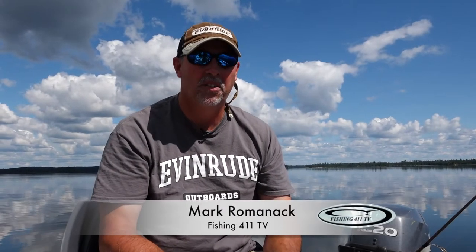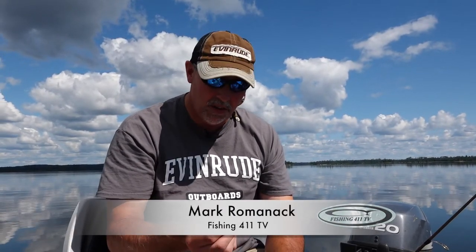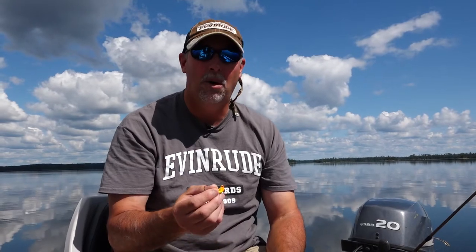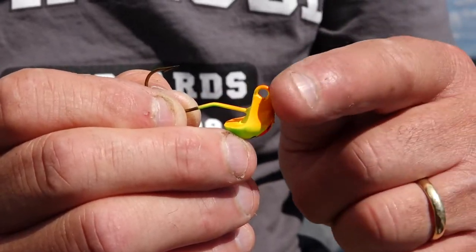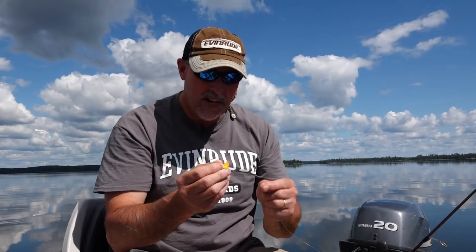I just got bit off by a northern pike, so I got to retie my jig. The jig we're using is made by Bait Rigs — it's called the Oddball. There are a couple of reasons I really like it. For one, look at the eye tie on this thing — it's huge, it's large. I don't have to put my reading glasses on to thread the line and tie it, so that makes it really easy to tie on.